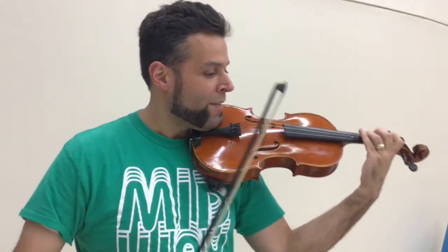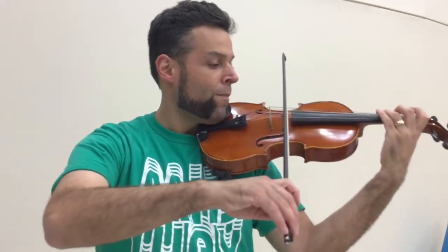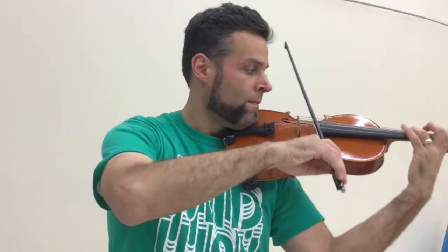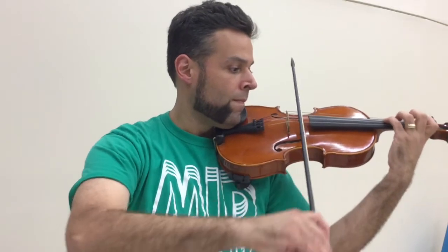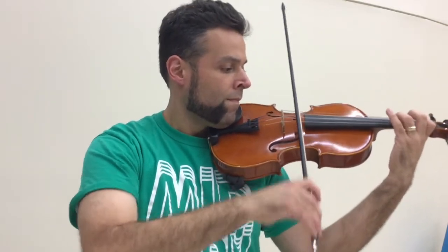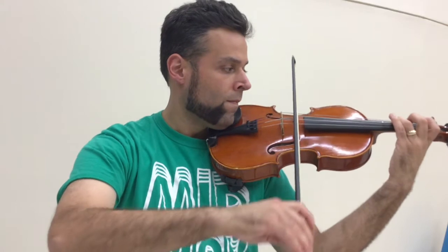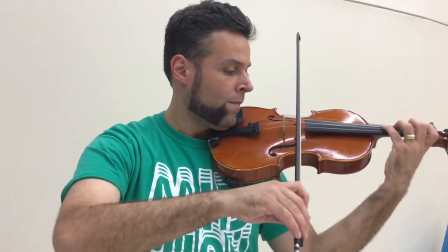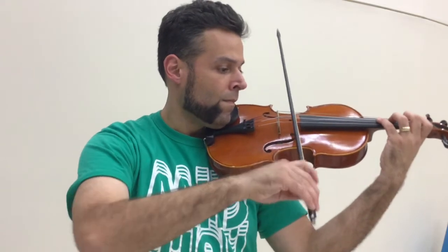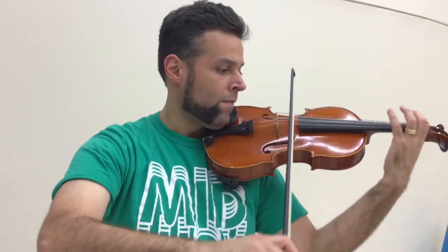So here's what it should mostly sound like. 95. 1, 2, 3, 4. Happy practicing and good luck.